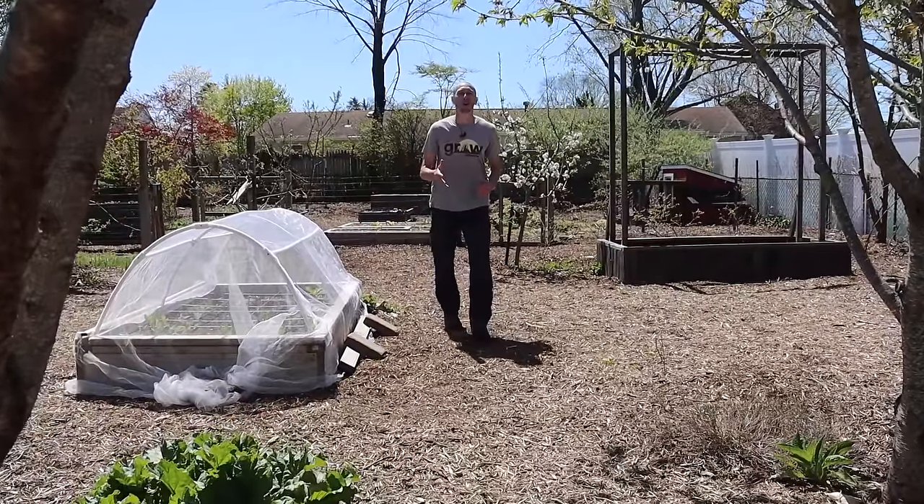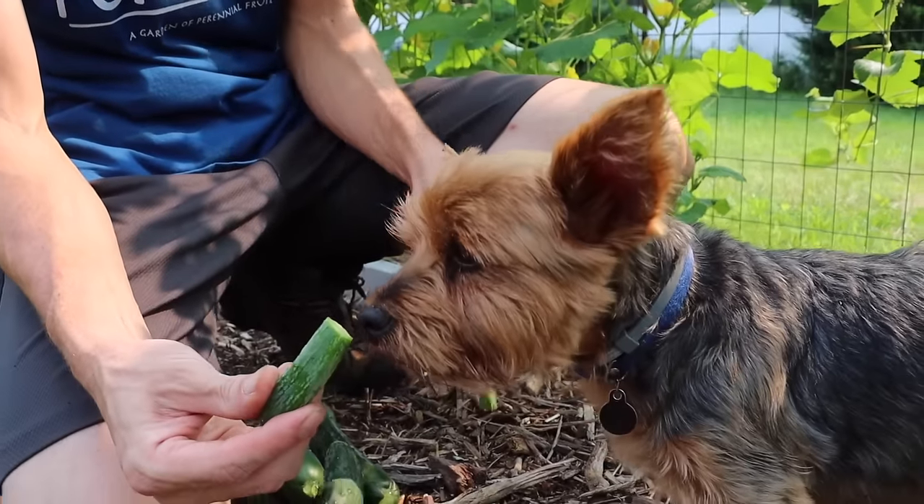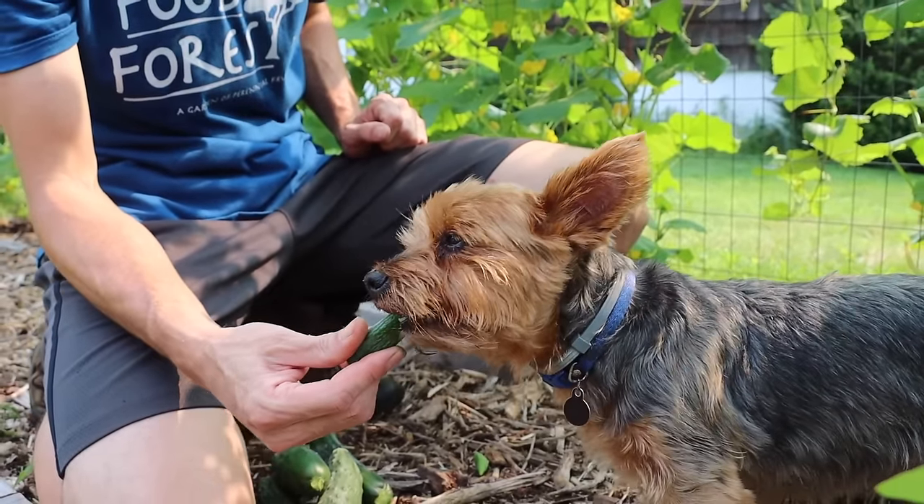Cucumbers are one of the best snacks to grab from the garden. There's nothing like going out there and grabbing a fresh cucumber right off the vine and then just crunching right into it. Me and Tuck just love it so much.